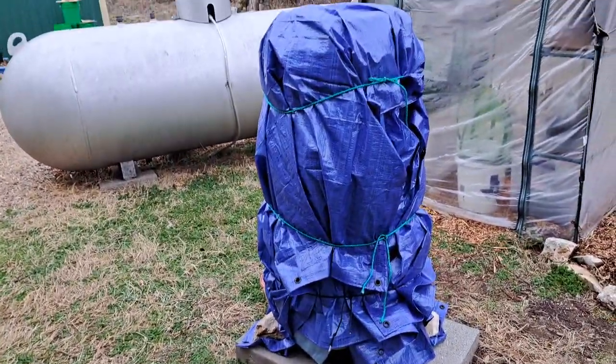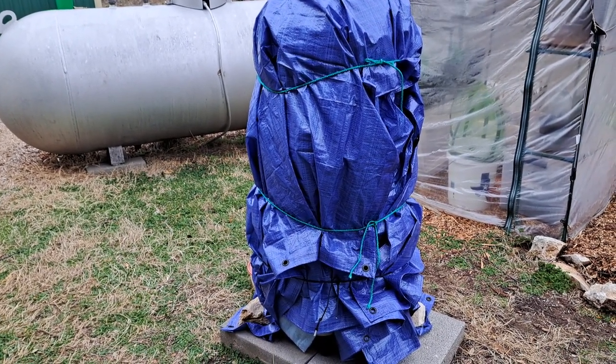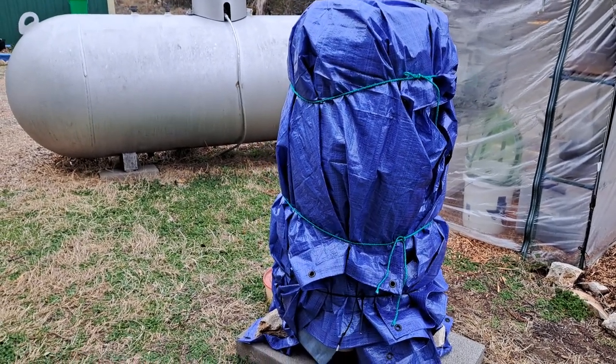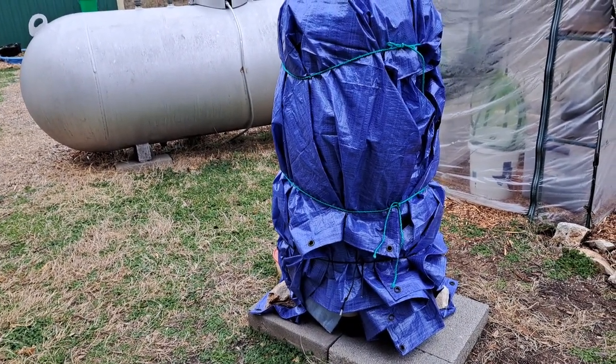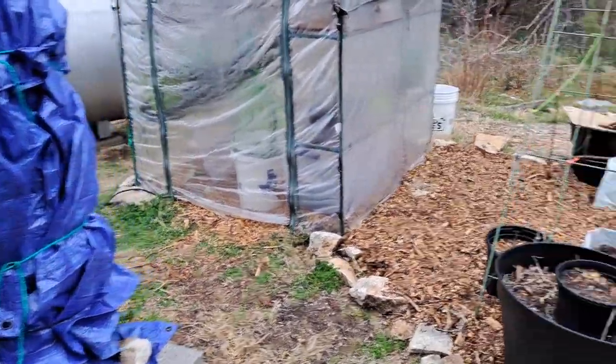I went and put a blanket over my green stalk tower for my Brussels sprouts, and then I covered it with a tarp. So hopefully that's going to keep that from freezing, because that's what I did when it got down to 10 and 13 degrees those two nights. So we'll see what happens.